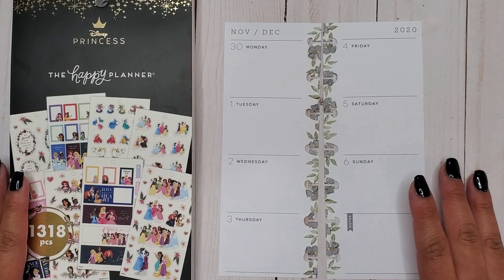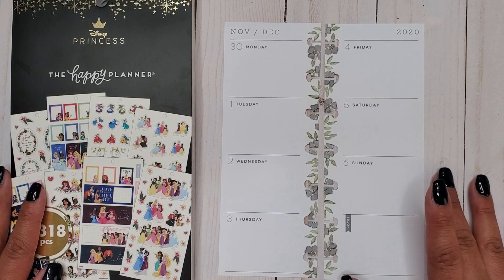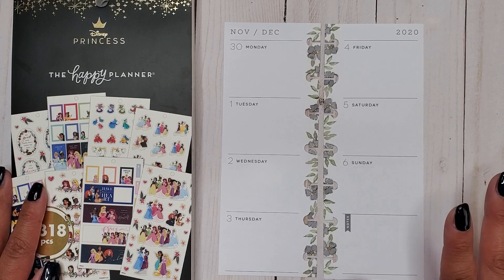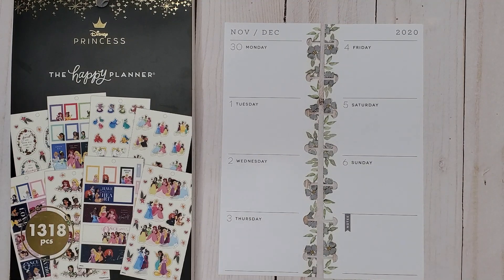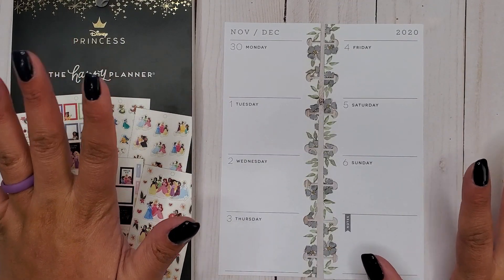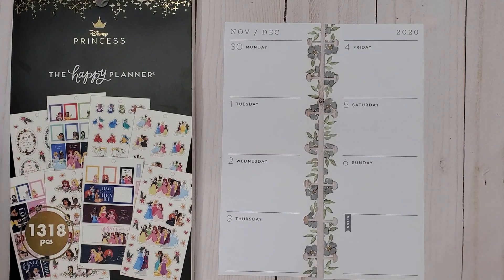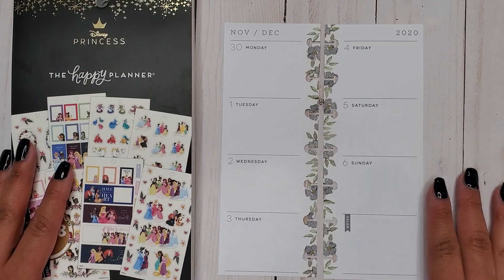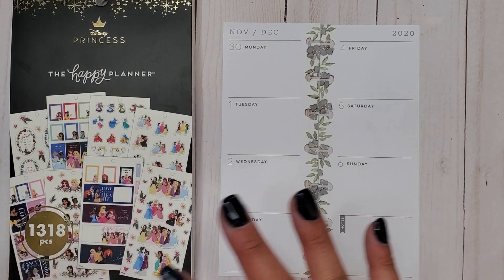Hi everyone, it's Jojo from MojoJojo Plans, and today I am planning in my Skinny Mini Happy Planner from November 30th to December 6th. How are we already in December? We're in the last month of the year and we can kiss 2020 goodbye and have prayers that 2021 is going to go better — or at least get better than it has been.